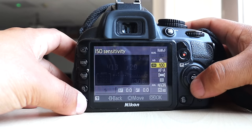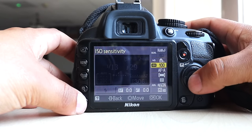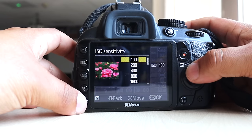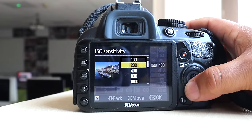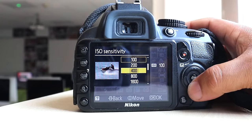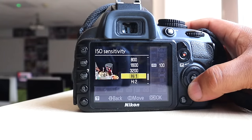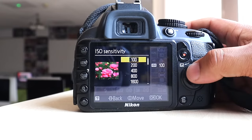If you press ISO, you can change the ISO, and again it gives you a little visual to tell you what's best — 100, 200, 400, 800, 1600.